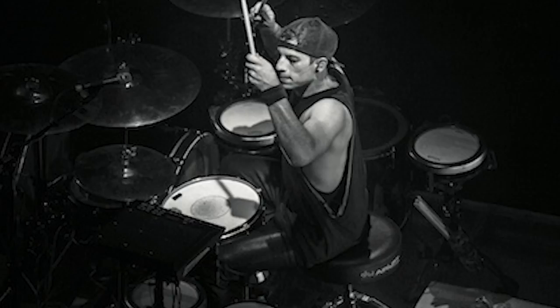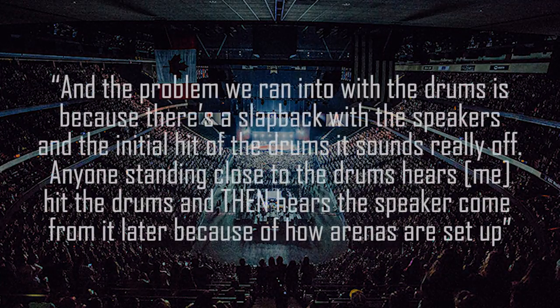Let's talk about his B stage setup. A main stage setup is what you normally think of at a concert, while a B stage setup might be in the middle of the crowd — very small, just a handful of instruments, with the performer in amongst the audience. The problem is latency — you'll hit a drum and then hear the speaker a split second later, creating a flam effect. As he explained: there's a slapback between the speakers and the initial hit of the drums. Anyone standing close hears the hit and then the mic sound of the kit coming later, because of how arenas are set up.